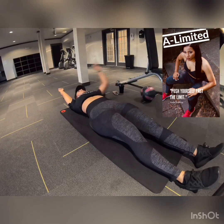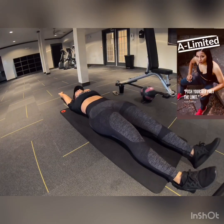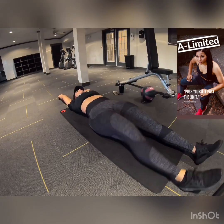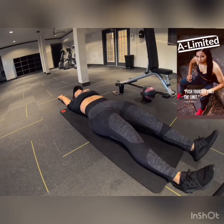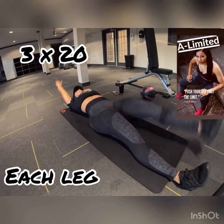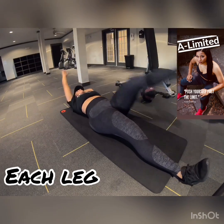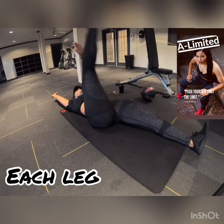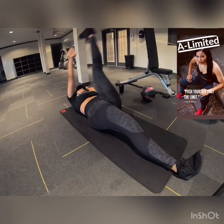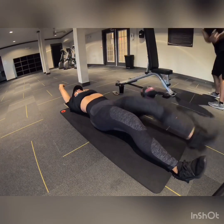Next ab exercise, I call them the toe taps — they may call them something else, I don't really care. What it does is work that lower abdomen area that all us ladies are trying to get rid of — the fupa. Helps out with that. We're going to do three sets of 20 on each leg. You're technically doing 40 leg raises each time, but it's well worth it. I did that one a second time because I didn't do it correctly, and I'm not going to cheat myself because I want that body.